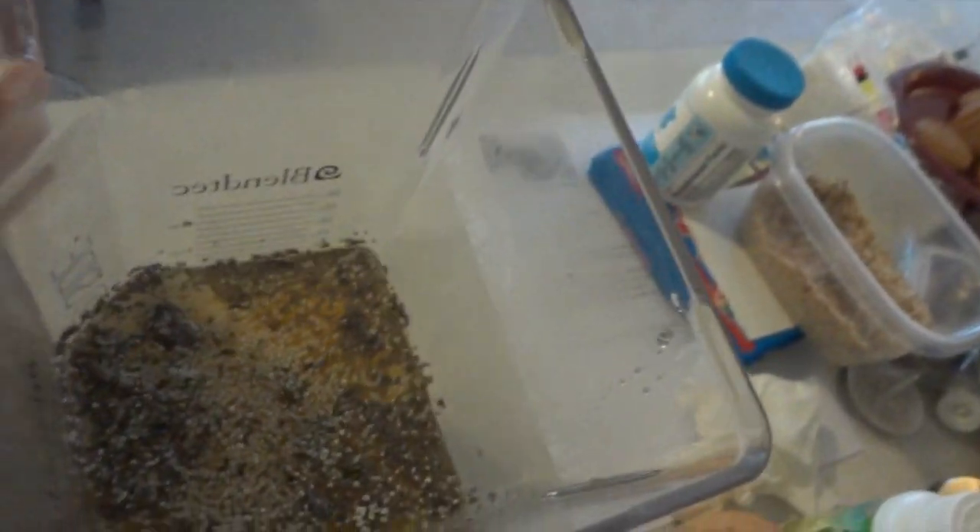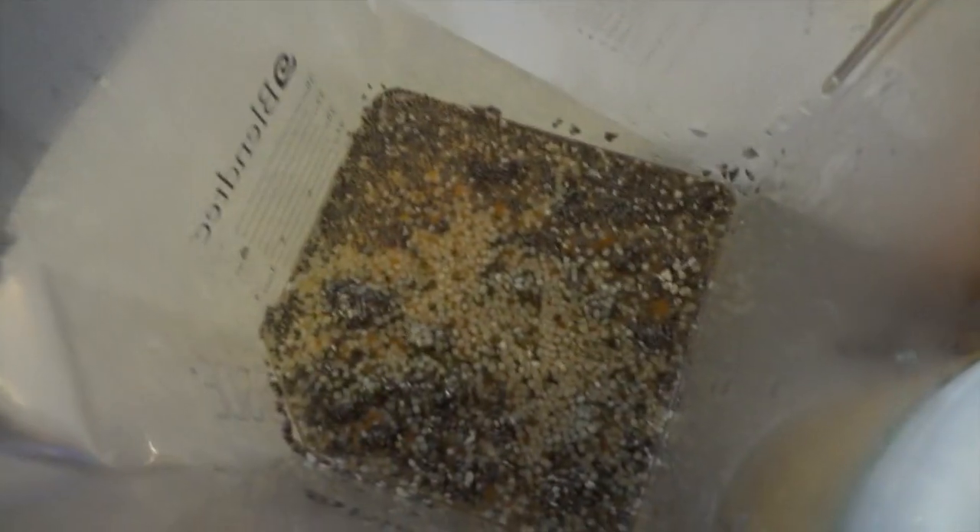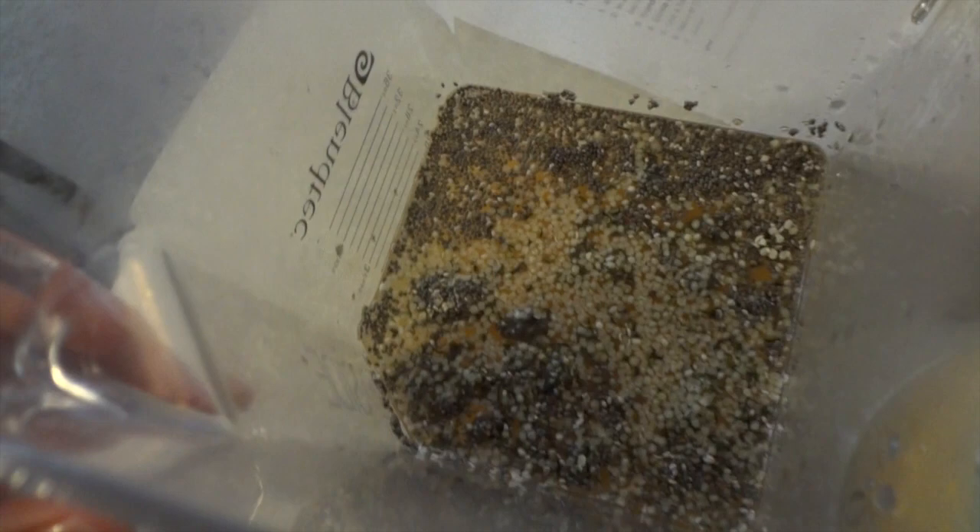Good morning guys! Right now I'm building a smoothie for my boys and the whole family. This is what the smoothie looks like — it's got some tropical juice in there, chia seeds and hemp seeds. You can kind of see the black seeds are the chia's and the white seeds are the hemp.